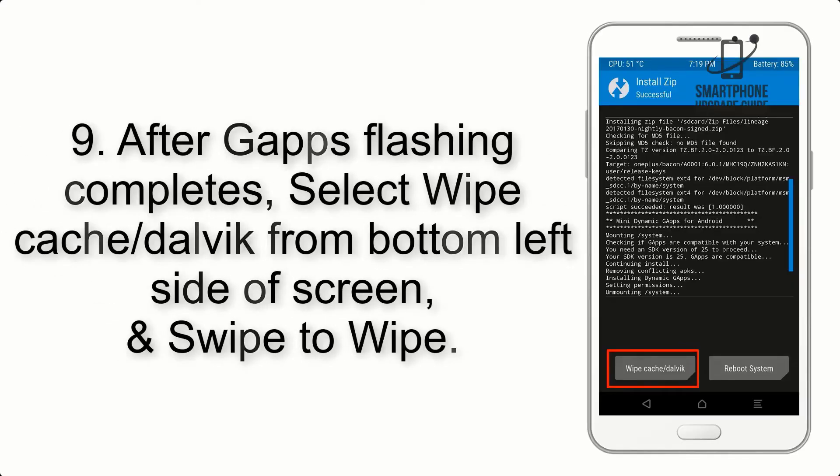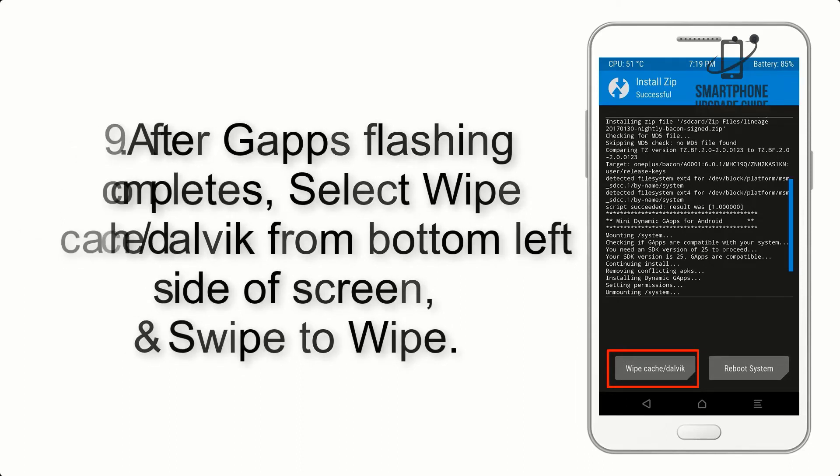Step 9: After GApps flashing completes, select Wipe Cache and Dalvik from the bottom left side of the screen, and swipe to wipe.